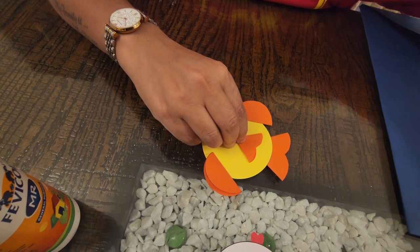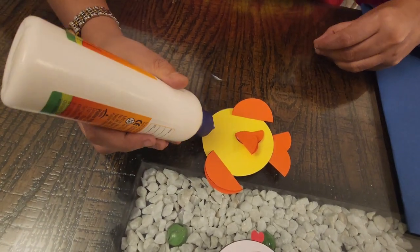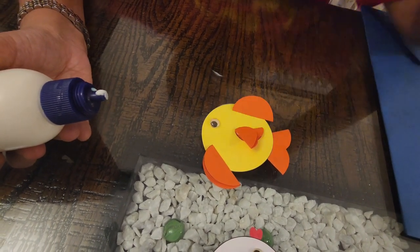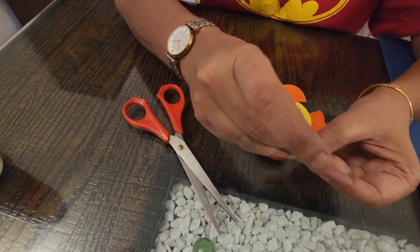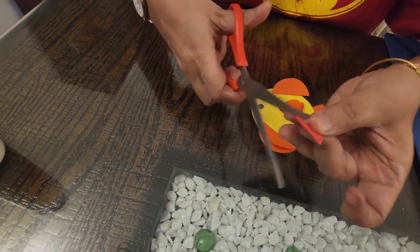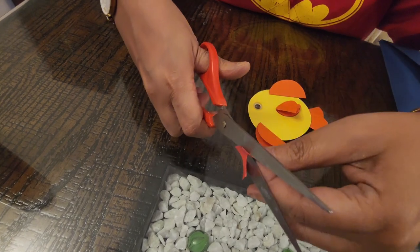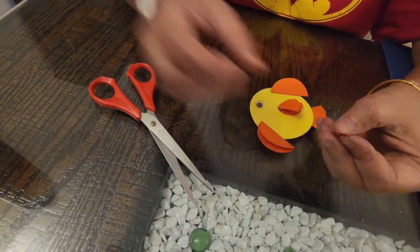Now it's time to make the mouth and stick the eye. Let me first stick the eye. Now it's time for me to make the mouth. I will take some red paper, fold it into half, and make a cute little heart out of it. Now I have the heart — this becomes my mouth.